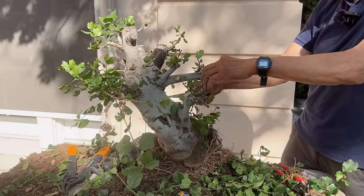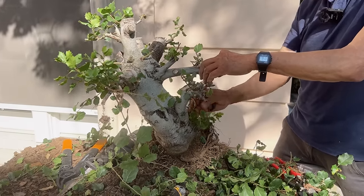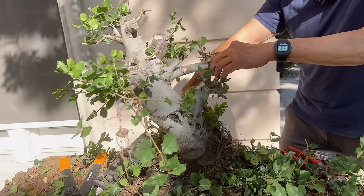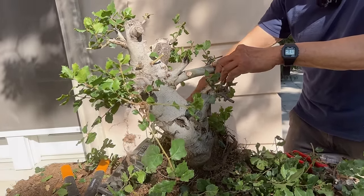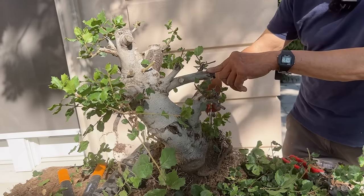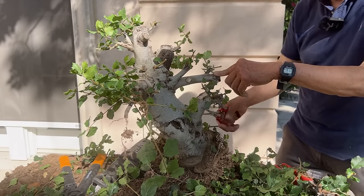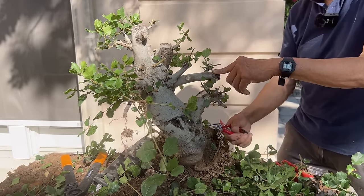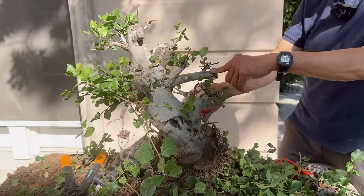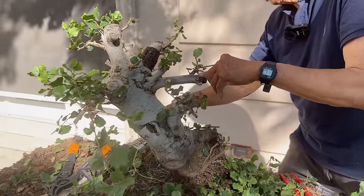I would say five years from now, this would be a show bonsai. The trunk will start to turn black — as some of these areas you can see are starting to turn black — that's age. It'd be a really nice tree that people would treasure as an heirloom. Since this is the bottom, I'll just let it go, just in case it can turn into something.